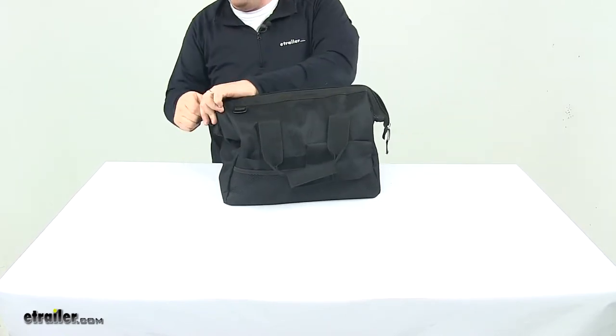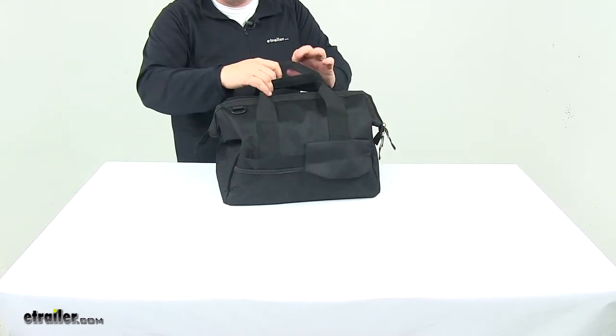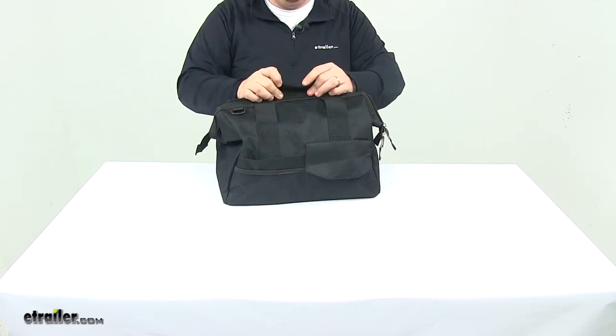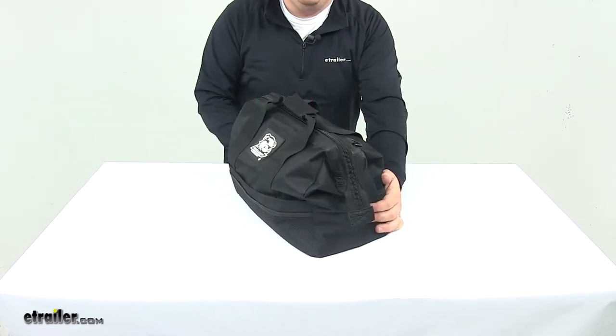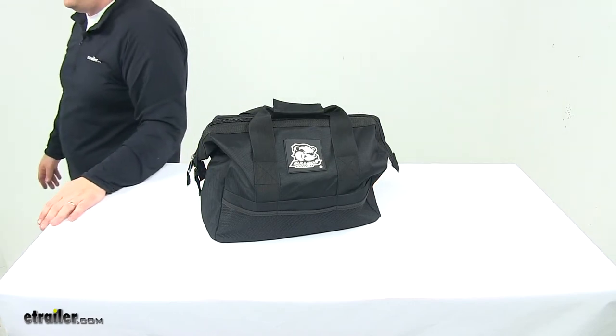It keeps everything stowed away and organized so it's there and available the next time you're ready to use it. That's going to do it for today's look at the Bulldog Winch 13-piece ratcheting tie-down strap set.